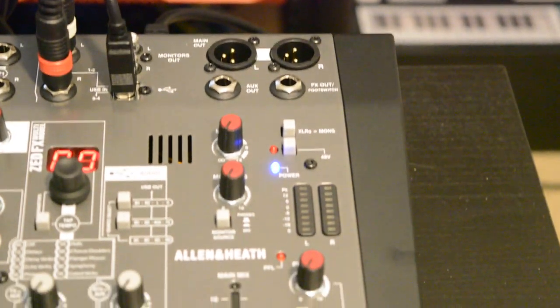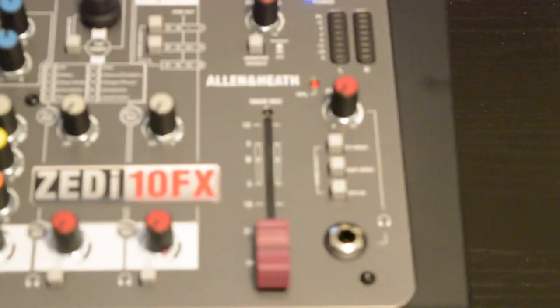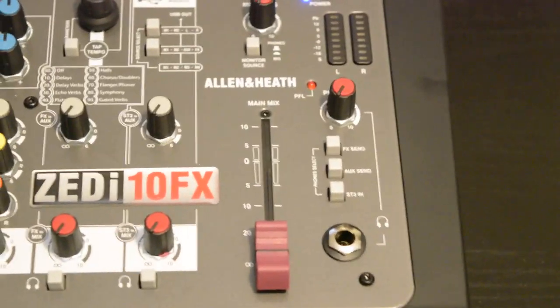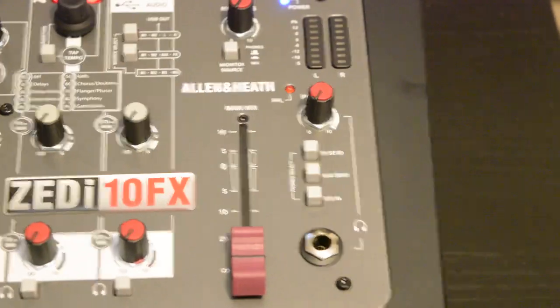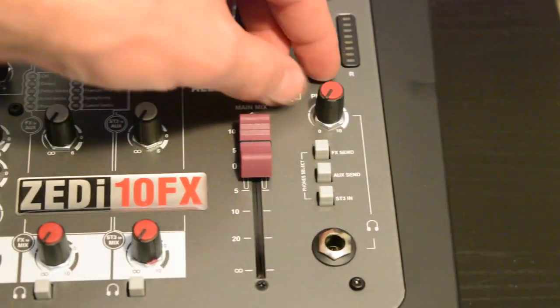The monitor system on the ZI10FX is also pretty easy to use. It gives you a ton of control over the monitors, and while some might want a few more monitor outputs for individual control, we found that it works quite well as is, especially for smaller situations.